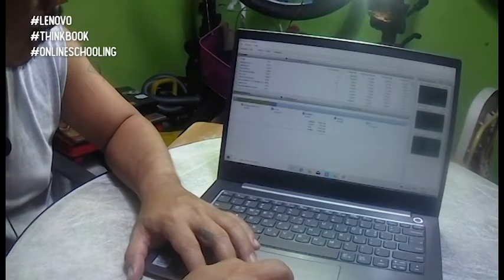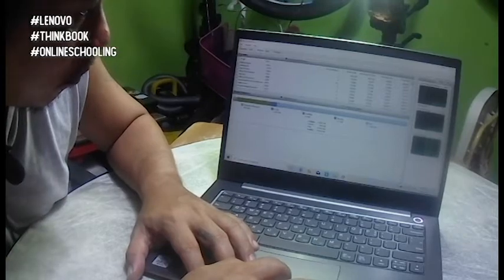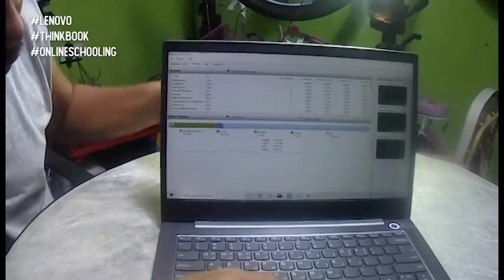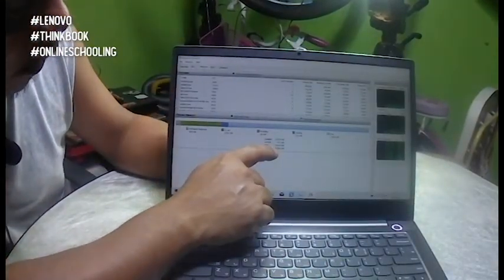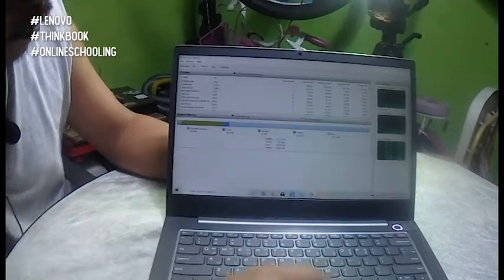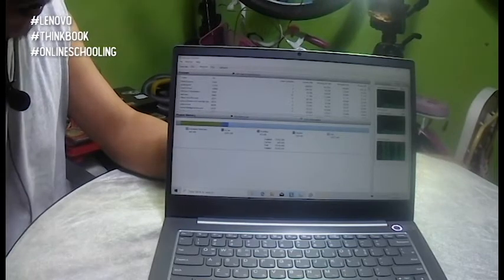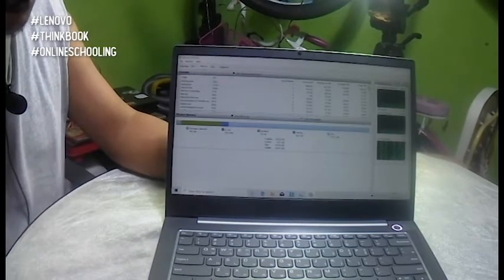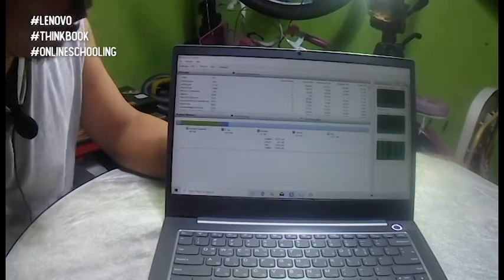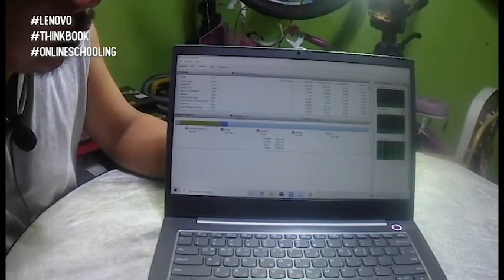Sa memory, we have — kung makikita po sa camera — a 16GB RAM, 16,384 MB. So about 15.6GB ang usable. Yung remaining one is shared doon sa ating video or the video display, kasi wala po siyang sariling GPU ito.